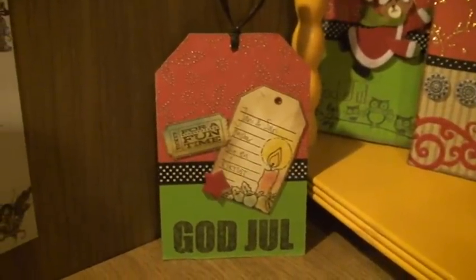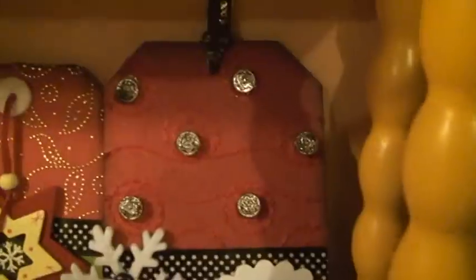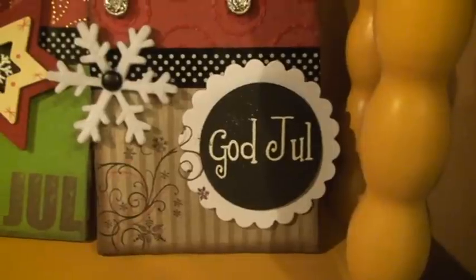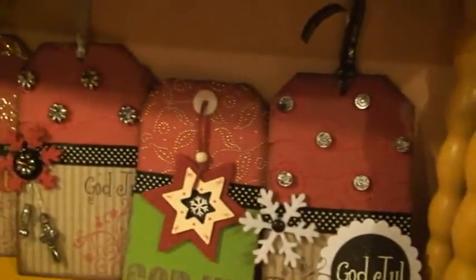I'm really a fanatic when it comes to tags. I think this one is my favourite — I'm just playing around with red, white and black, and then there's a little bit of brown and beige. I've got some gold. I love it.